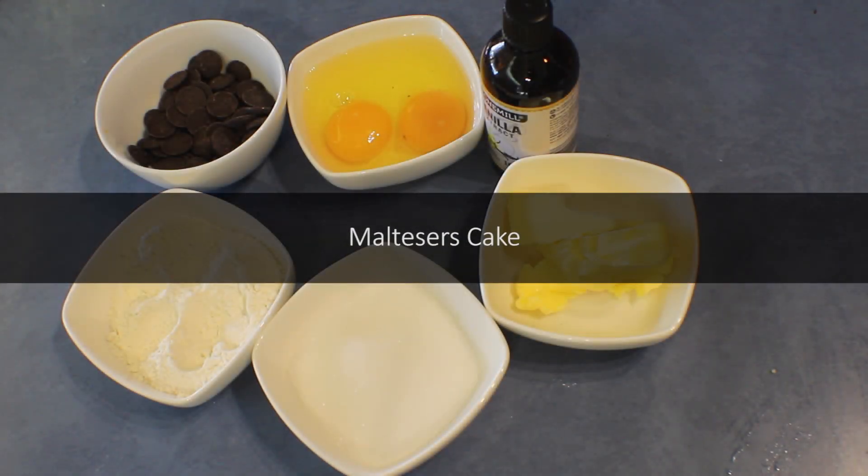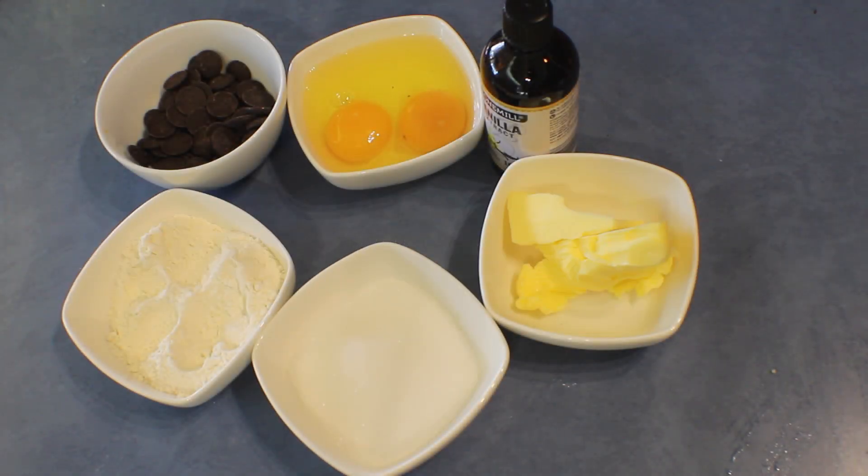Today I'm sharing a Maltesers cake recipe using double chocolate layers. For the first layer I'm using 50 grams of dark chocolate melts with a few drops of vanilla extract, 50 grams sugar, 2 eggs, 60 grams self-raising flour, and 50 grams butter.